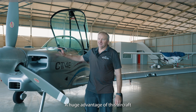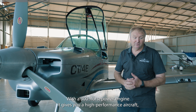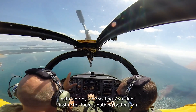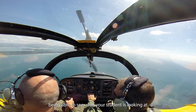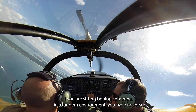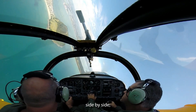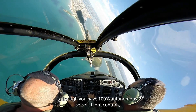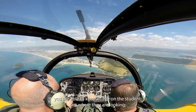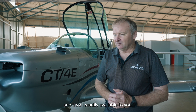One of the largest advantages of this aircraft in the training role is side-by-side seating. With the 300-horsepower engine it gives you a high-performance aircraft with side-by-side seating. As a flight instructor, there is nothing better than being able to see what your student is looking at and how they are working. If you're sitting behind someone in a tandem environment, you have no idea where their eyes are going. Side-by-side, although you have 100% autonomous sets of flight controls, you can keep an eye on them — see where they're looking, what their eyes are doing, where their hands are going.